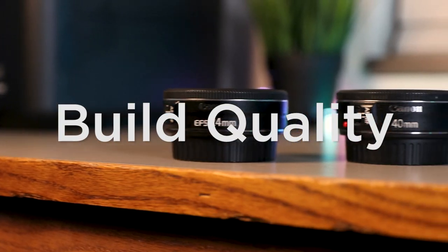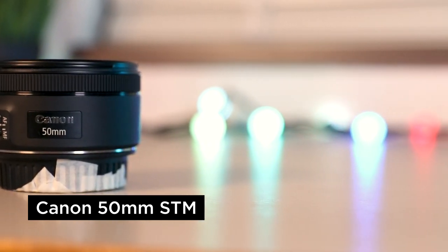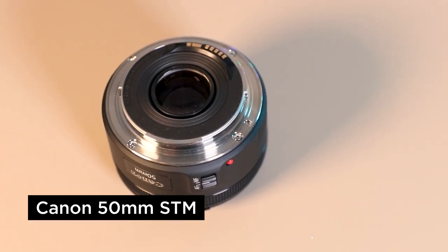Let's get right into our first feature, which is the overall build quality of each lens. Now way back when — a little bit of a history lesson — the 50mm was made entirely out of plastic. In fact, it was made so cheaply it was commonly called the plastic fantastic. But don't let that deter you, it was still a good lens. Nowadays the most recent model, the 50mm STM, is a totally different story. It's built out of a much more acceptable feeling plastic, and instead of a plastic mount on the back you've got a metal mount, so it's not going to go snapping off the front of your camera.